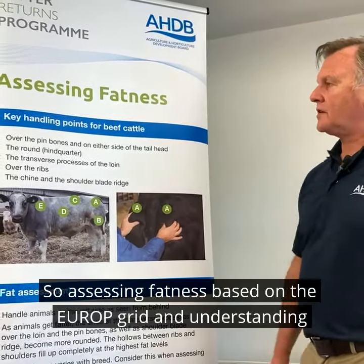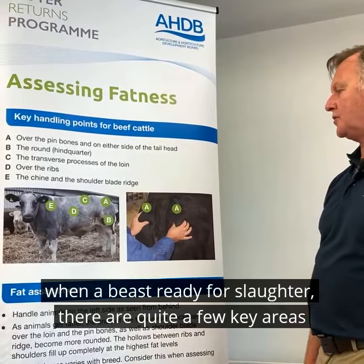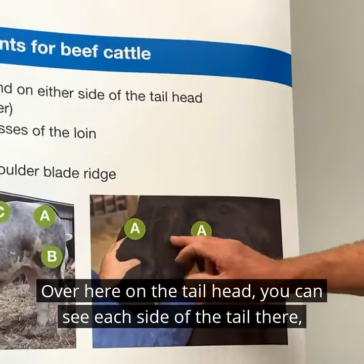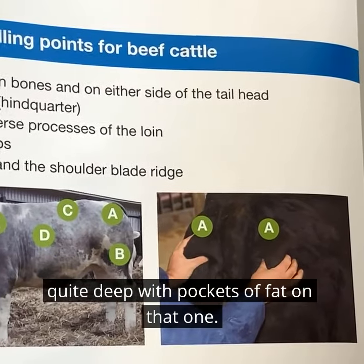Assessing fatness based on the EUROP grid and understanding when a beast is ready for slaughter — there are quite a few key areas that we use. Over here on the tail head you can see the side of the tail is quite deep with pockets of fat on that one.